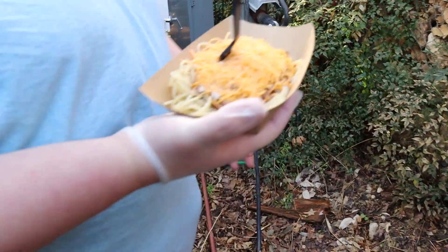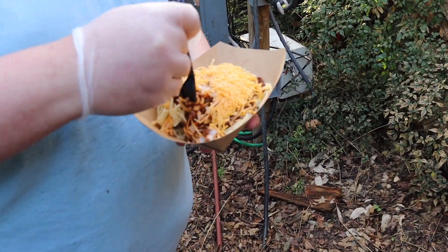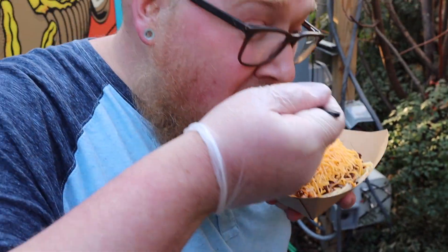All right, what do you think? I mean, it looks really good. It's close enough.